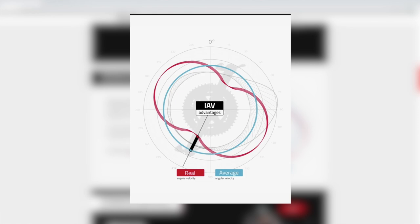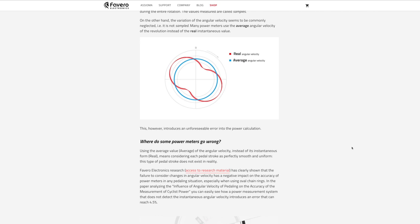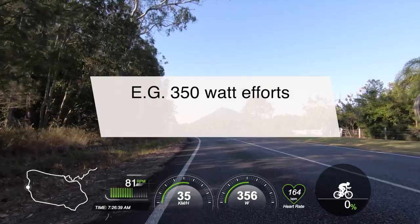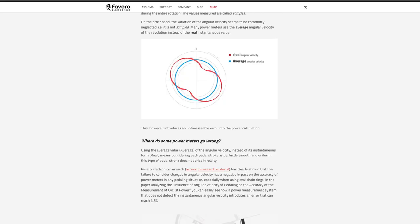Most recreational and amateur road cyclists don't have a consistent and smooth pedal stroke — it will vary based on flexibility, bike fit, poor technique, road conditions, and more. However, many stock power meters use something called average angular velocity, where they assume the pedal stroke is efficient and consistent. A study on the Asioma website concludes that average angular velocity can lead to up to a 4.5% error rate. At 350 watts, that's a circa 15-plus watt margin for error.